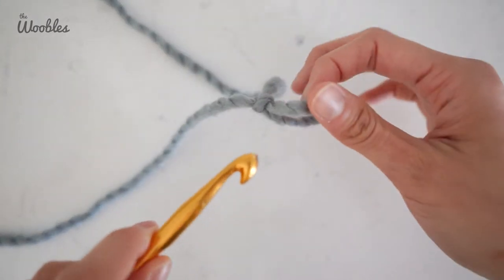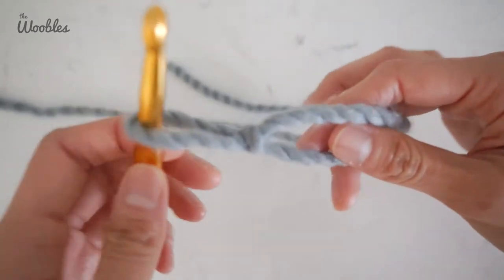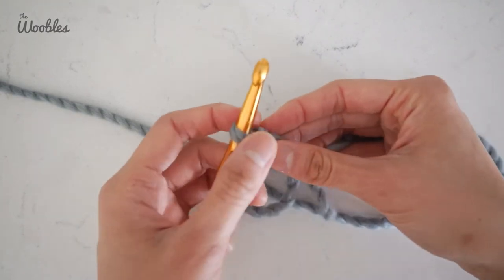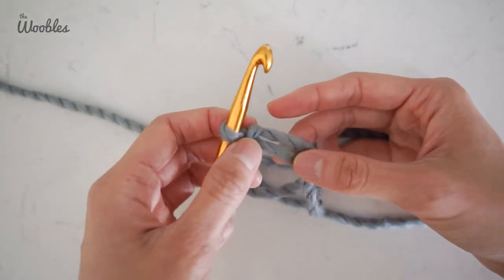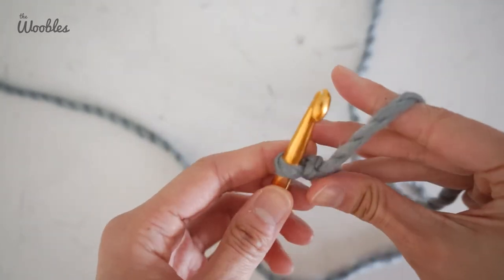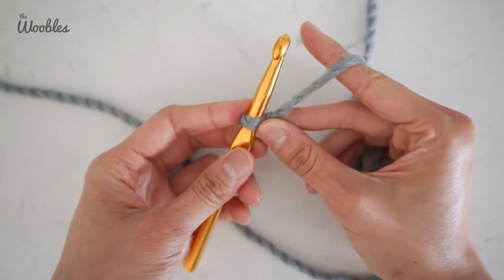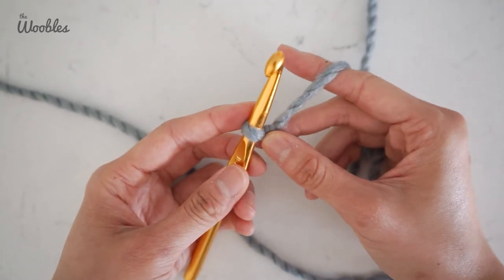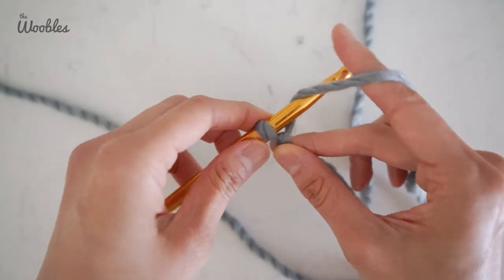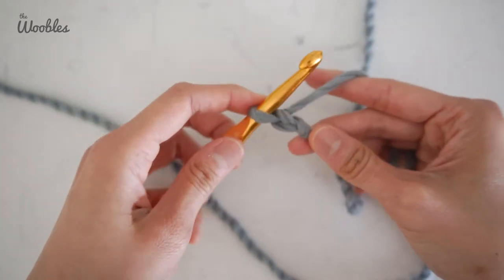Now assume the position: stick your hook through the loop and tighten it. You want the slip knot you just made to the right of the hook, and you want the tail end of the yarn and the working yarn to be on the right side as well. To maintain control, always hold your piece as close to the hook as possible. To make a chain stitch, you're going to yarn over and just pull it through the loop — and that is one chain stitch.